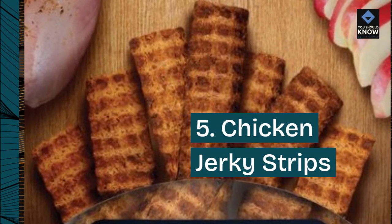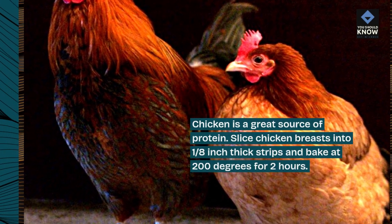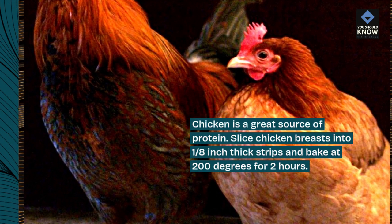5. Chicken Jerky Strips. Chicken is a great source of protein. Slice chicken breasts into one-eighth inch thick strips and bake at 200 degrees for 2 hours.